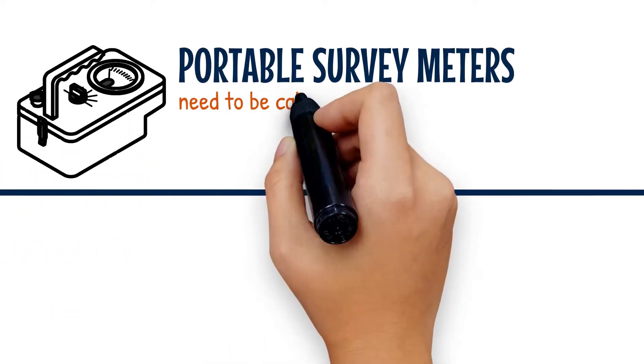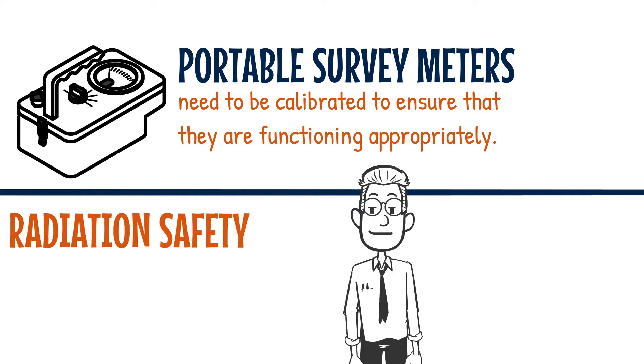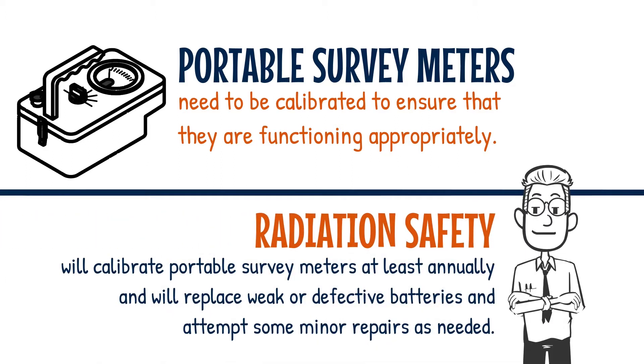Portable survey meters need to be calibrated to ensure that they are functioning appropriately. Radiation Safety will calibrate portable survey meters at least annually and will replace weak or defective batteries and attempt some minor repairs as needed.